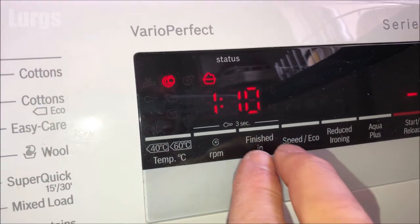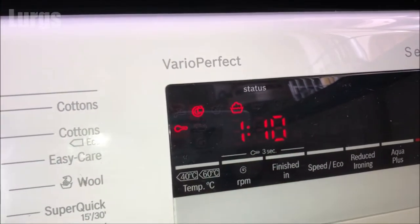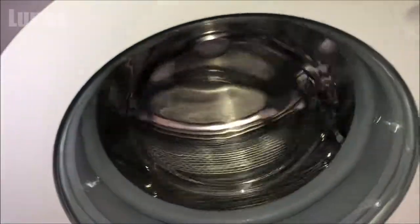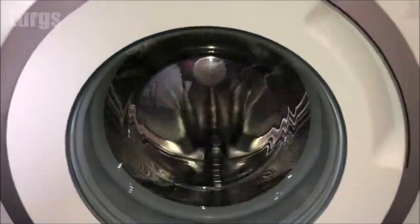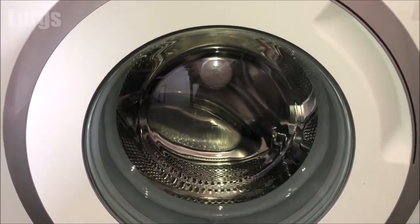I'm just going to put the child lock on just in case. Be very wary of this washing program — keep children away from this washing machine whilst the drum clean option is running, because the water will be 90 degrees centigrade and that front glass will get extremely hot and can burn your hands.